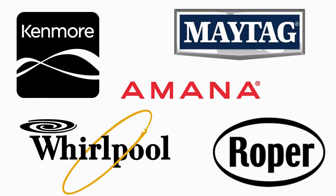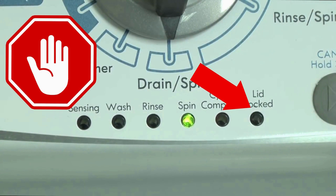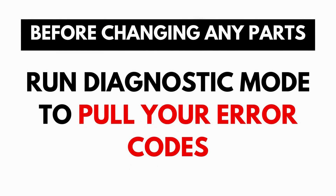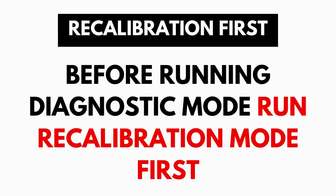The best way to recognize these washers are by the lights on the panel. These washers have a built-in self-diagnosing system that can tell you exactly what's wrong with the machine. It should be noted that when the washer runs into an issue, it stops itself and blinks the lid lock light at you, waiting for you to run the diagnostic mode. A blinking lid lock does not necessarily mean you have a bad lid lock. Entering and running the self-diagnosis is simple and requires no tools or previous experience.